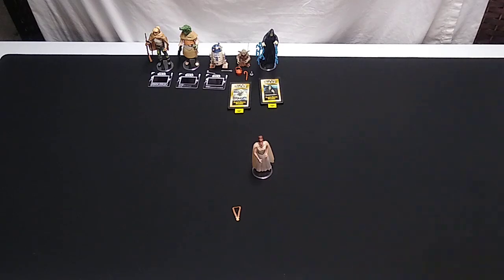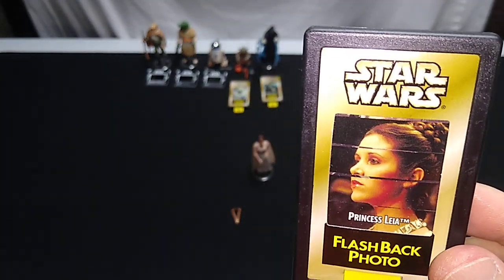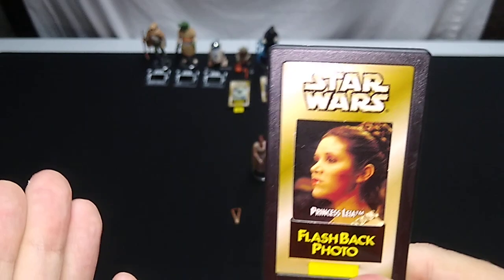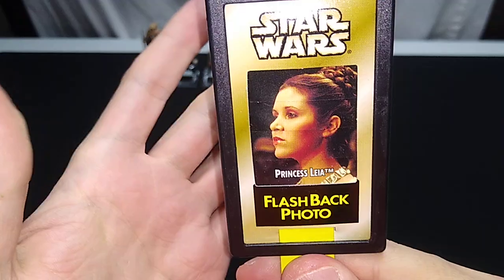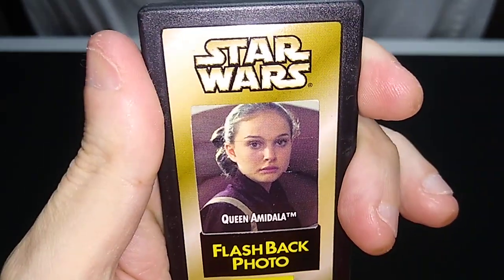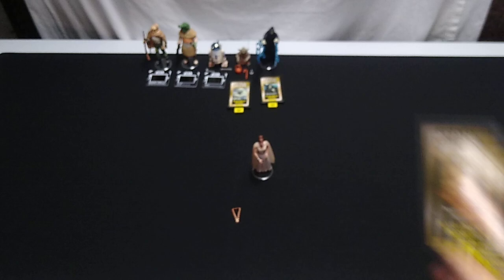We call them flashback figures because they came with this little gimmick. The year is either late 1998 or early 1999 — Episode 1 has not come out yet. For some reason, they decided to spoil the whole film. The big surprise payoff in Episode 1 is spoiled when we pull this tab: there's Princess Leia from Episode 4, and there's Queen Amidala from Episode 1. We weren't supposed to know until the end of the movie that she was actually the queen, and they spoiled it.